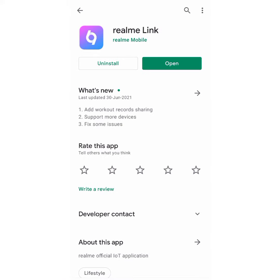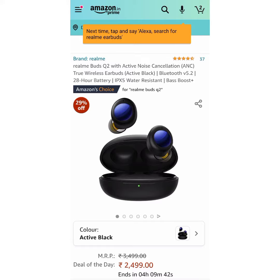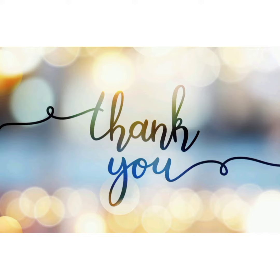I recommend you to download the Realme Link application which will help you customize your earphones and connect to it easily. Check the link in description. I bought it from Amazon — if you also want to buy, check the link in description. Thanks for watching.